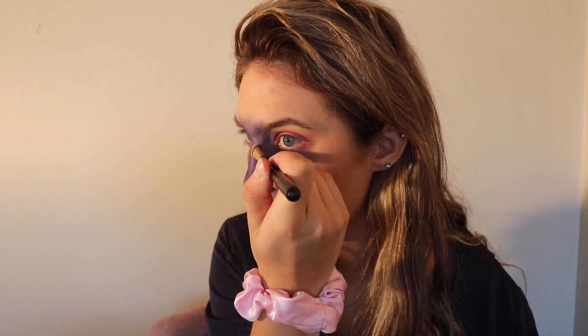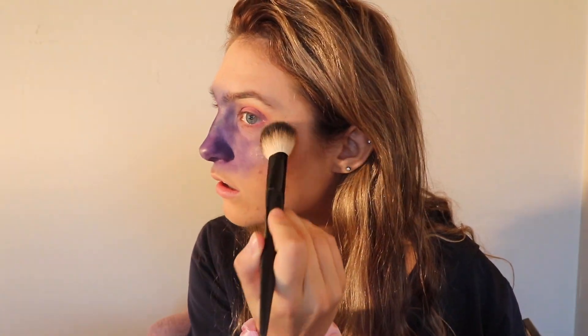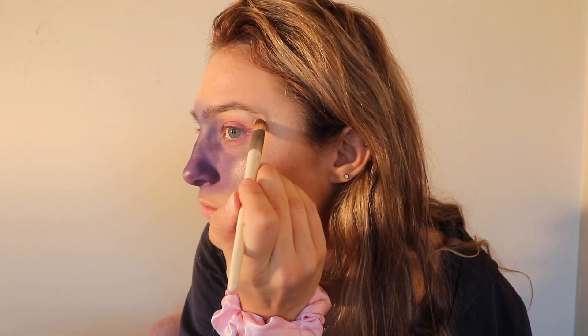I'm just going to be taking my Morphe highlighter and just highlighting some high points — my cheekbones like I normally would, and also my brow bone — using the same highlighter.